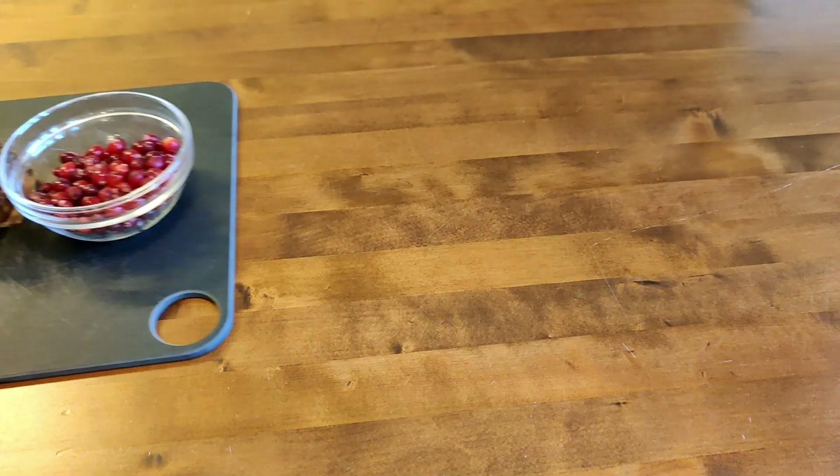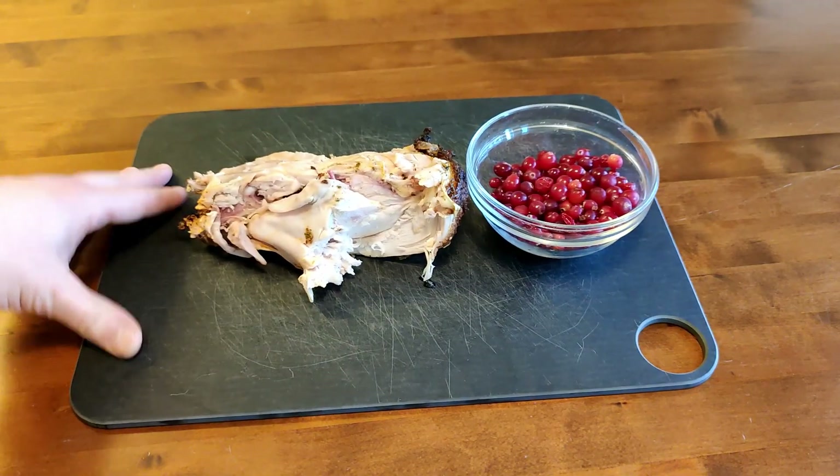And in the future we are going to make a video about these leftovers — what to do with them.